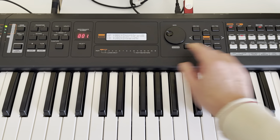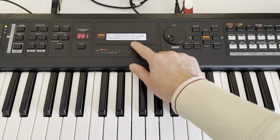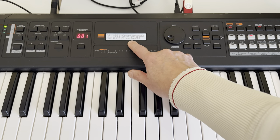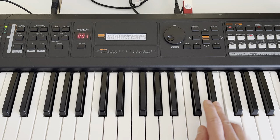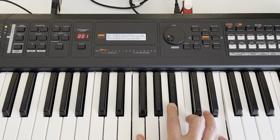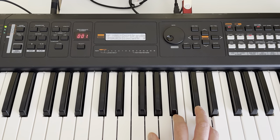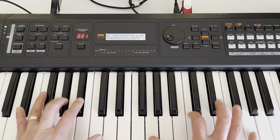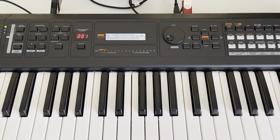Now you can have a feature just like the Montage or MODX super knob. I also created other sounds for you like organ, synthesizer, lead, and many more — so check it out. Now you have a super knob for your MX-61. Enjoy and have a nice day!